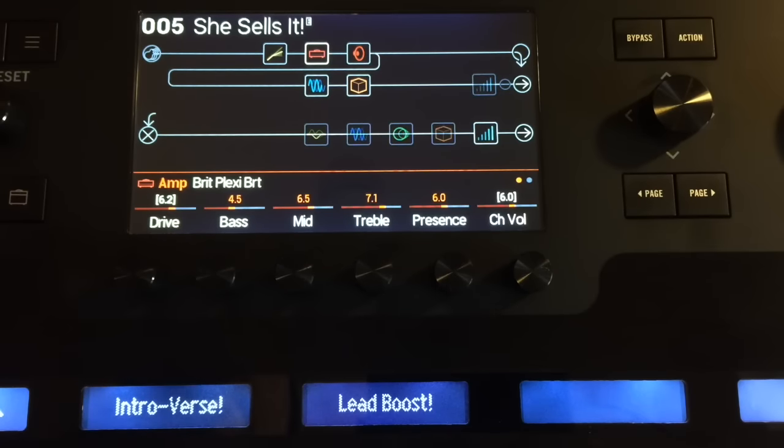For this particular preset, I'm using the Brit Plexi Bright in two settings. When you step on the Intro Verse button over here, the drive goes down and it becomes a clean-ish amp because when you roll down the volume of a Plexi, it cleans up.